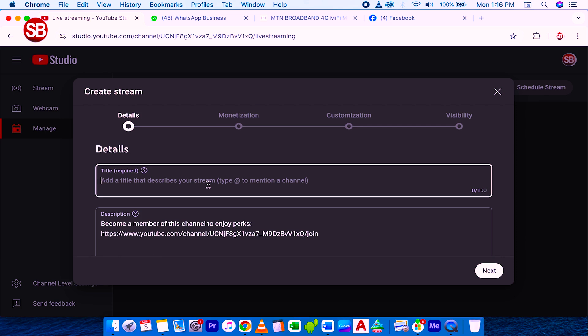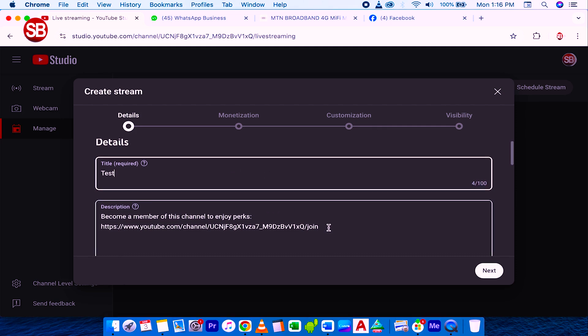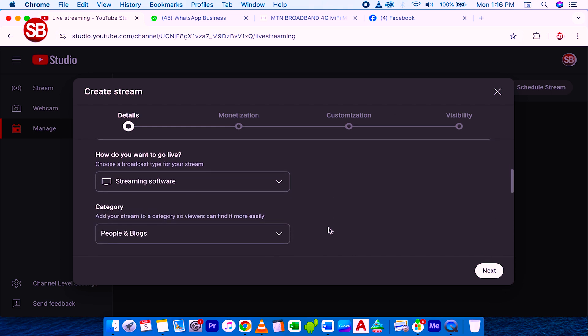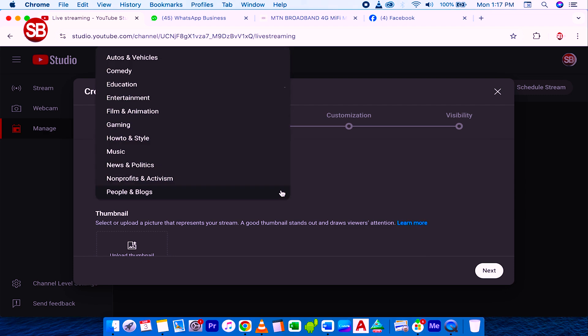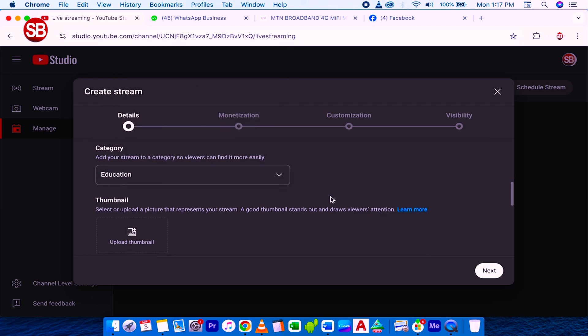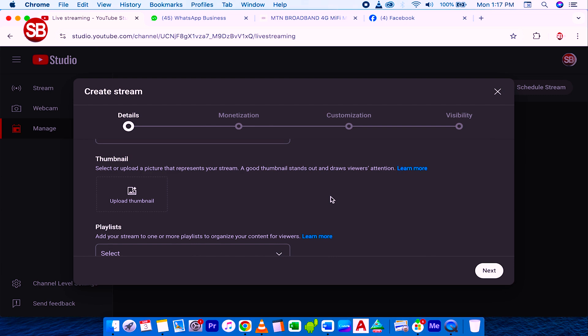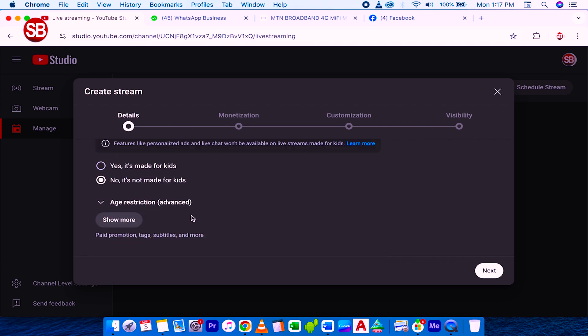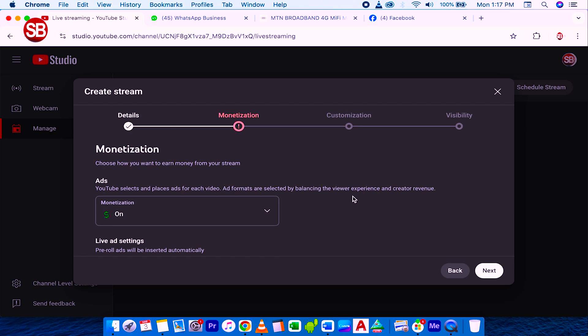The first field is title, which is required — I'll type in 'test'. Then the description where you write what your streaming should be about. You select how you want to go live, the streaming software, and what category you're streaming — for example, education, or whichever category applies. You can also add a thumbnail, select a playlist, and click Show More to set up additional details of your live stream. Then click Next. For those who monetize, you can turn on monetization if you want.